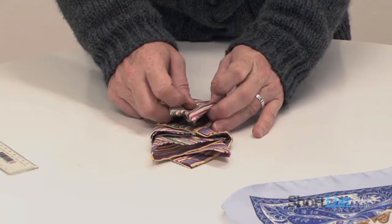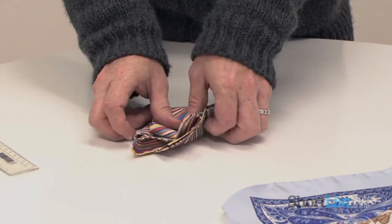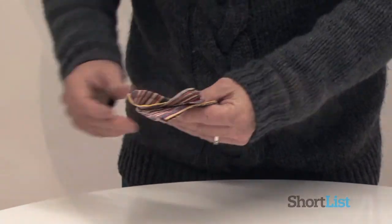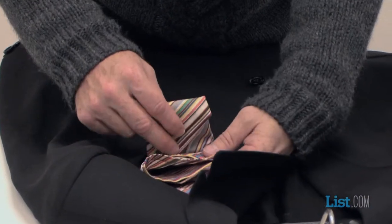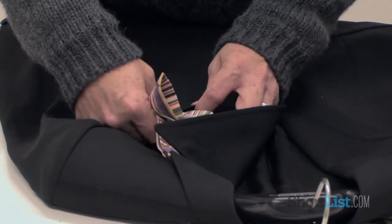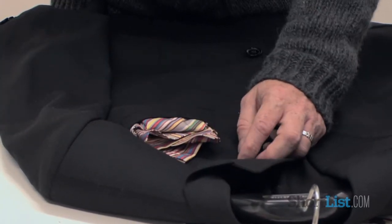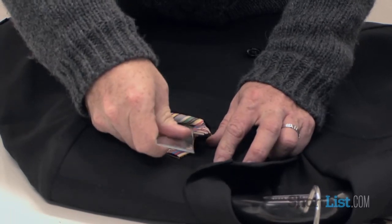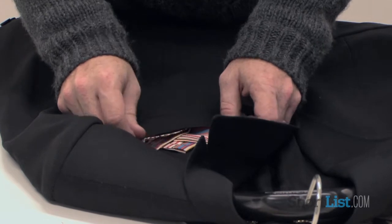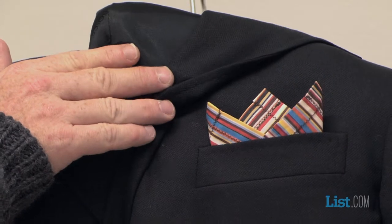You then fold upwards. Depending on how much fabric you have — it doesn't really matter because this isn't going to be seen — just fold over so it's neatly done. You place it inwards so the fat lip part is on the outside, not on the inside. And then you can use the ruler to get it into a perfect shape and to have the perfect three-peaked handkerchief.